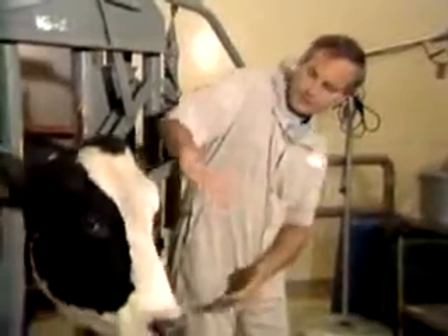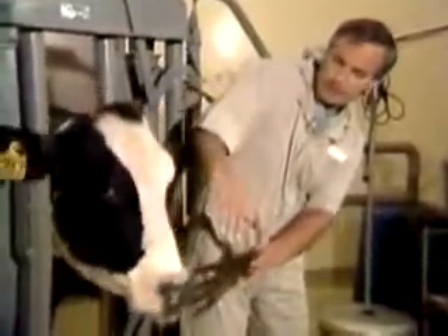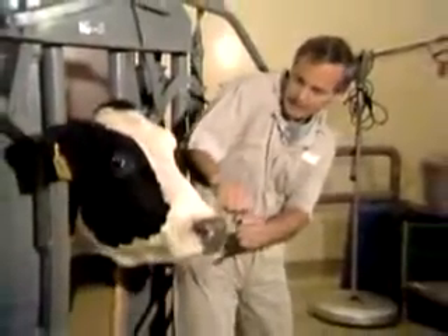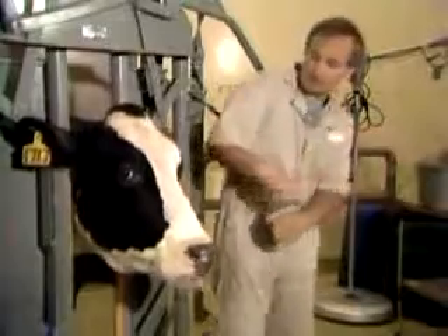Stiff-armed, hand on the head, touch like this so that if she moves her head badly, she'll tend to throw you out of the way.